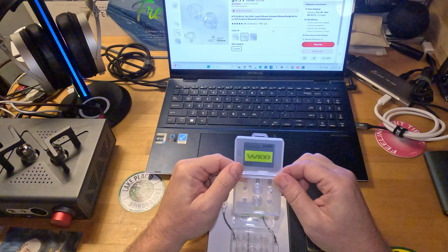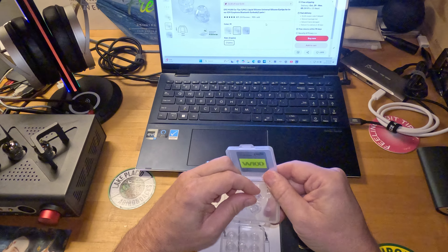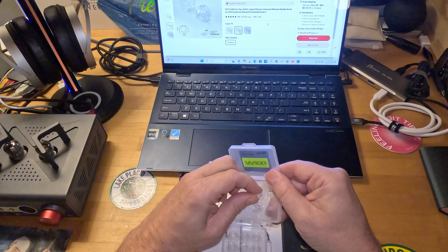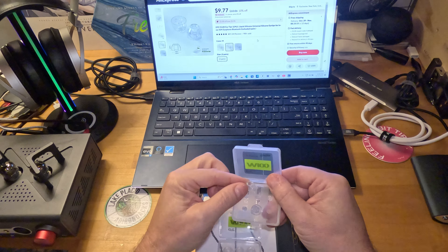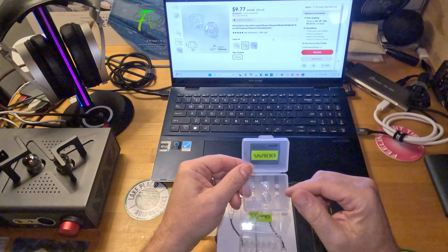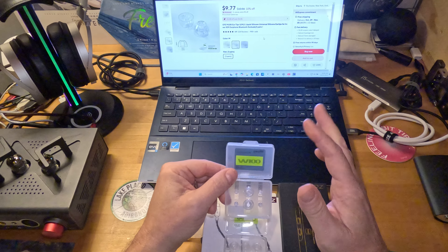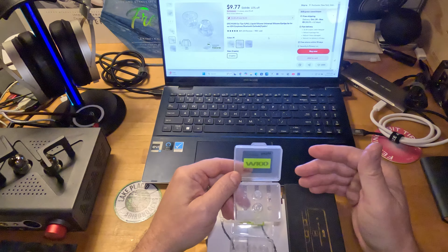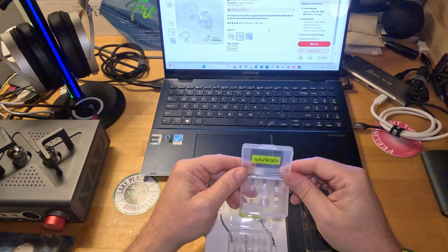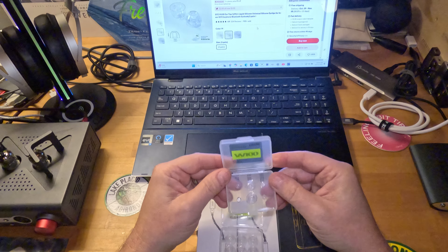I was able to get a full seal at times, and I can attest that they sound quite good and quite neutral. They're a sort of normal, wide bore. They look about the same bore width as Azla Crystal Tips, and they have more in common with those than not — it's just that the Azla tips actually fit me and these don't. When I was able to get a seal, it was more like a floaty, not-too-stable feel. For day-to-day use and long listening sessions, I couldn't get down with them because I never felt the seal was going to stay — and we all know how important the seal is.